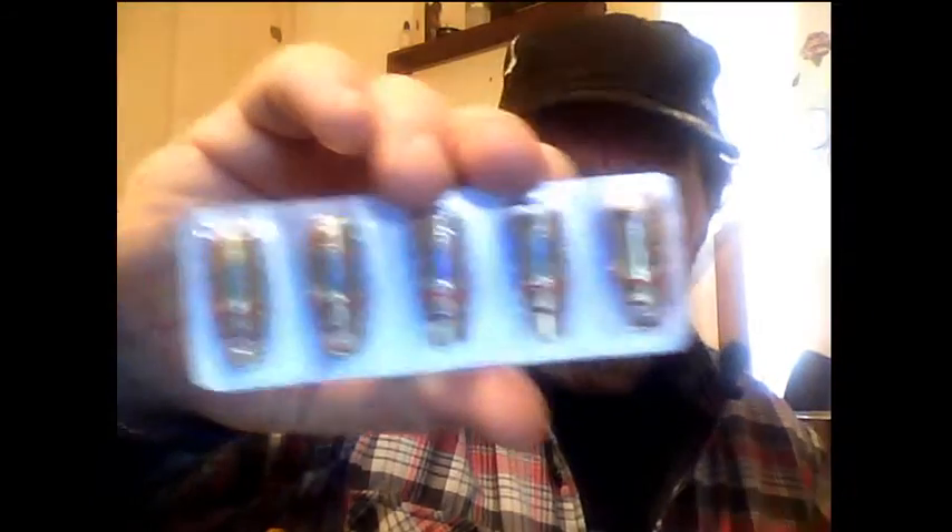We're going to take two of these out right now — why two? Let's rip one apart, why not? I bought them, they're mine now. They're shiny, like gold. Let's rip one apart.